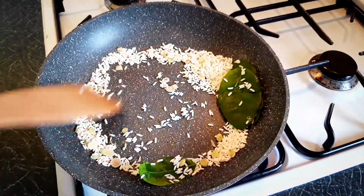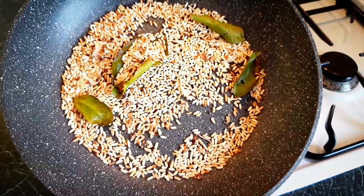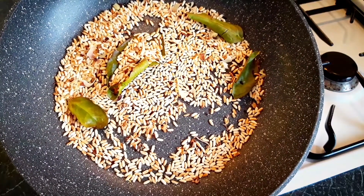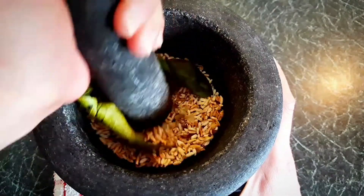Toast raw sticky rice in a dry pan. I added 1 lemongrass and a few lime leaves to make my khao kua more fragrant. Keep it moving until it looks golden brown like this. Use a food blender if you don't have a pestle and mortar.